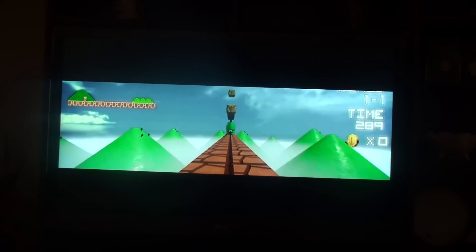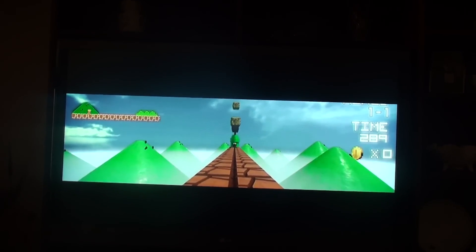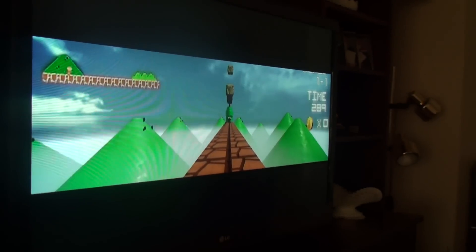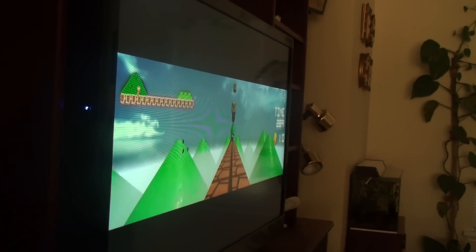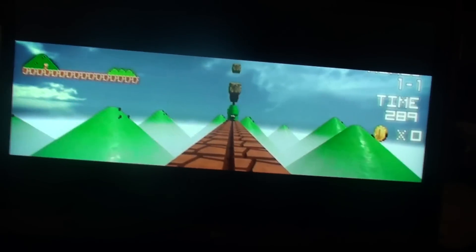With the right eye lens installed in front of the camera, you can see just the right image. When I walk around to the left and right of the TV, the viewing is still pretty good and you can see only the right eye's image.